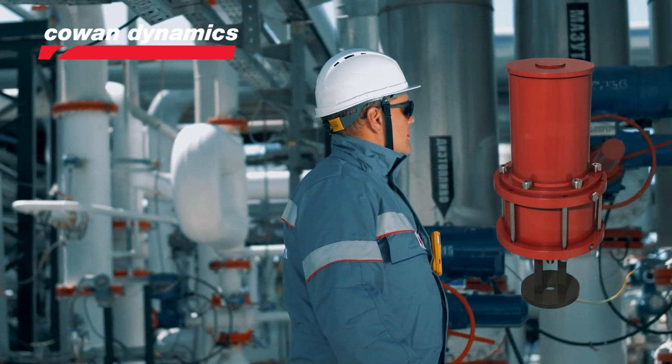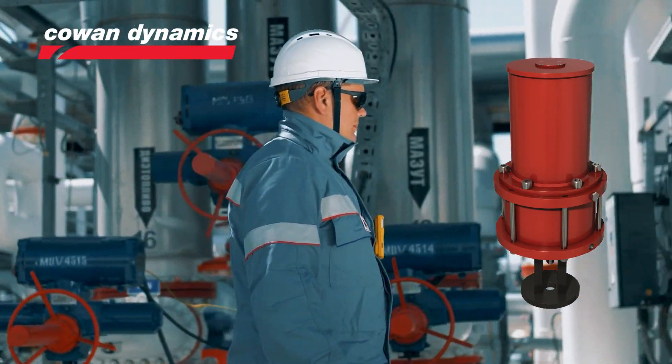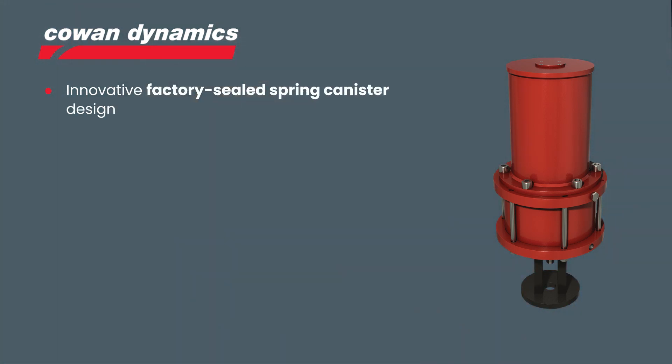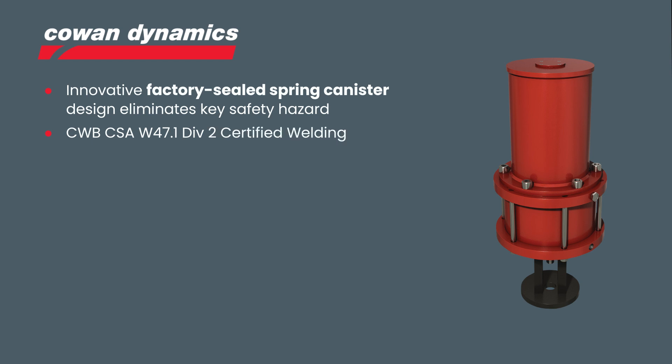If you need an actuator for a reliable safety condition, coil and spring return actuators are the solution. They are safe to use — springs are pre-compressed and factory sealed in a well-designed canister. All units are CWB CSA certified with a safety integrity level of 3.